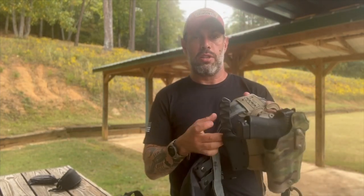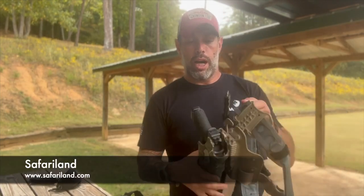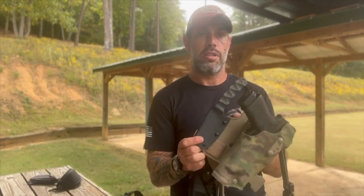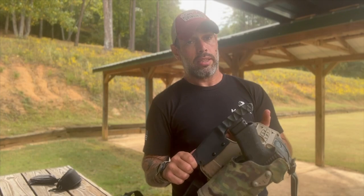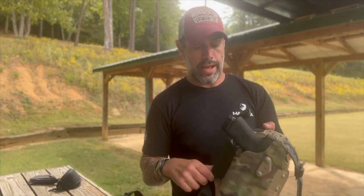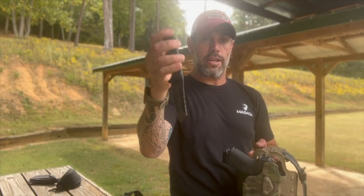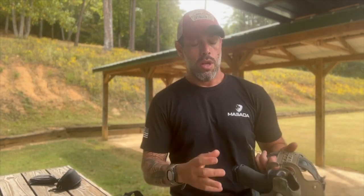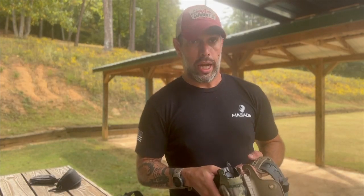Coming to the holster — my holster is a Safariland ALS system with a cutoff for an optic. On the back of it is the Desert Fox knife. It is our design — a Masada Tactical design — made by Stroop Knives. It is probably the best knife you'll ever have. It is designed to be a tool: it is thick and strong. You can use it as a pry bar, you can use it to cut through webbing and ropes, and for fighting if needed. You can get it on our Masada Tactical website or the Stroop Knives website.